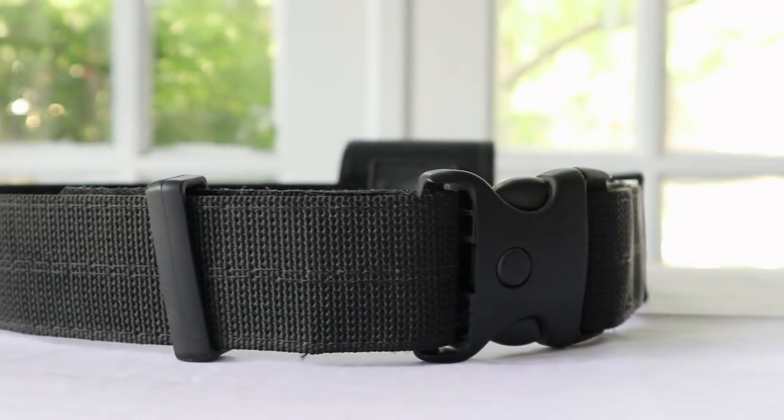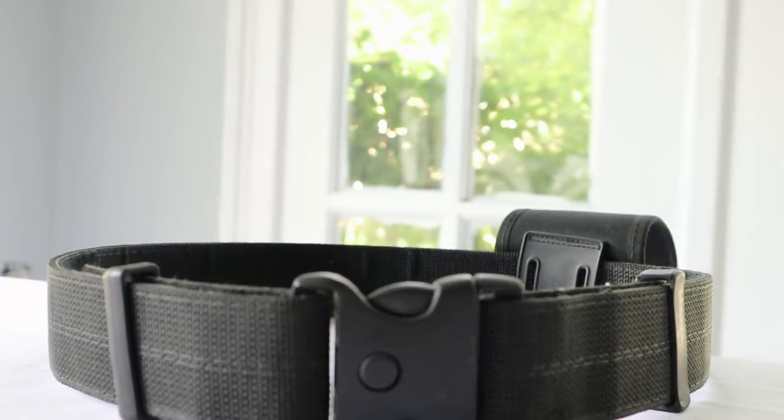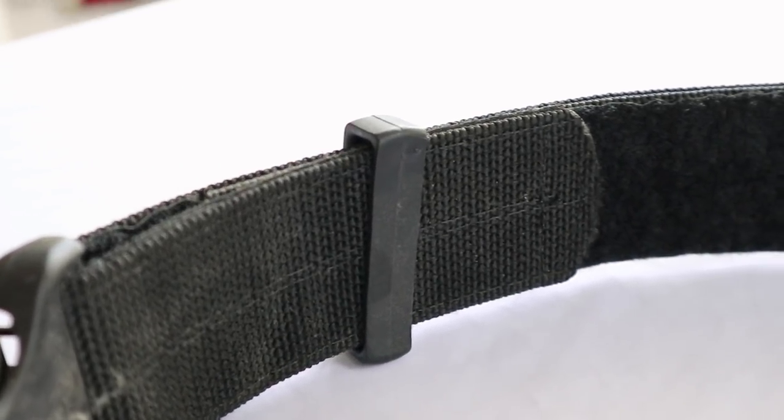Now I'm going to talk about the three most common styles of belts. This first one is a nylon weave with a plastic buckle. It's usually used in community police teams and is lightweight. It doesn't look as fancy as the other ones, but it's functional.